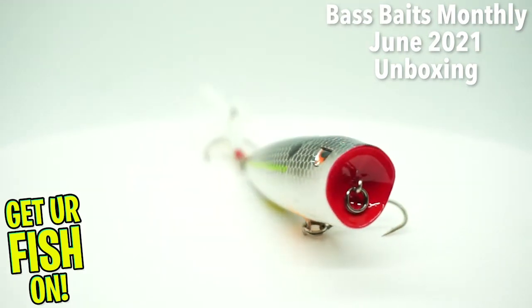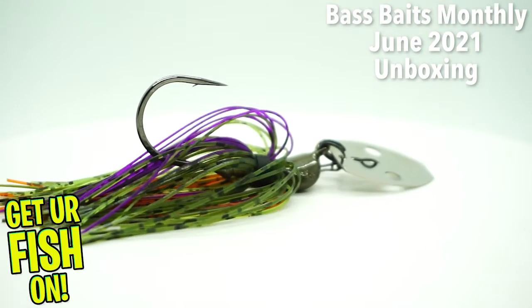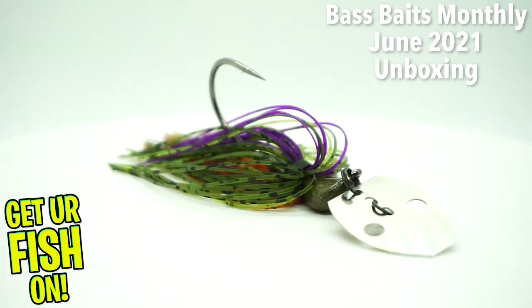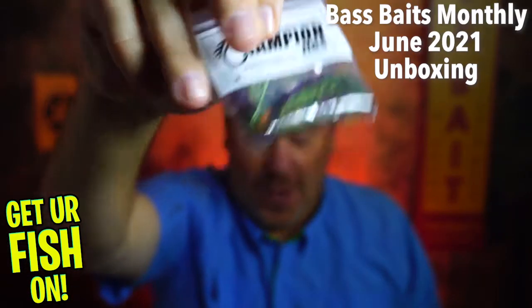Last but not least — it's not my favorite chatterbait, but this is a Champion's Jig Chatterbait, which will pair up perfectly with those Goats. Holy cow.